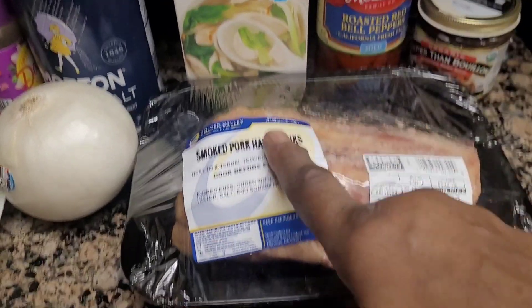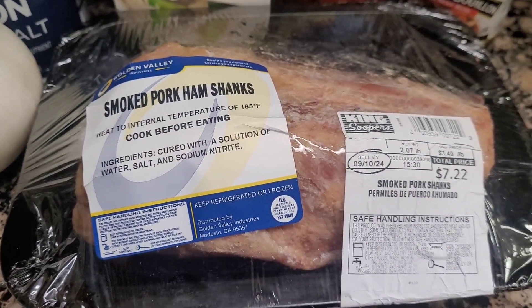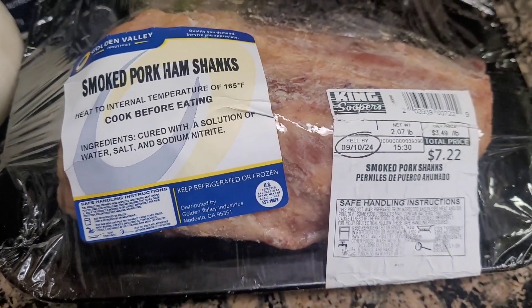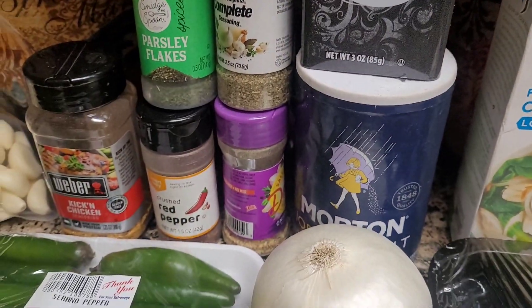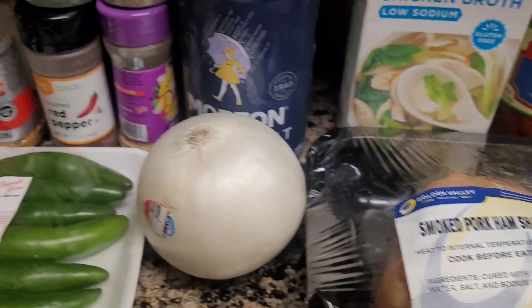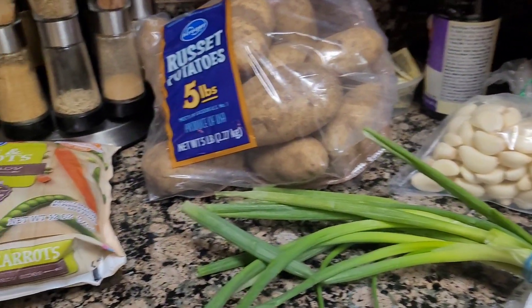I'm going to go ahead and boil the meat for about 10 minutes, then I'll take it out of the water and dump it — that's the pre-wash. After it boils for 10 minutes, I'll season it and then sauté it. You'll see how I'm doing it.